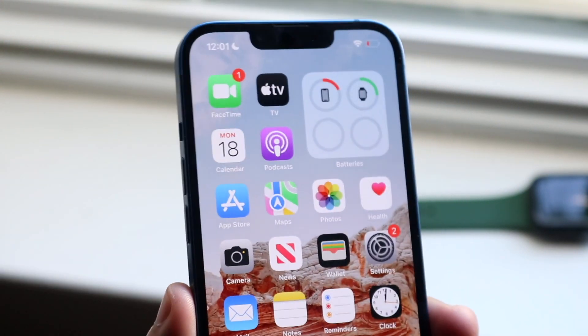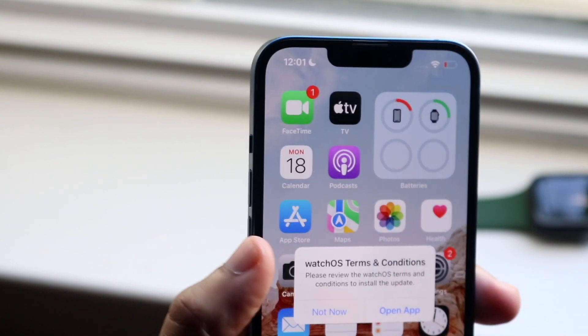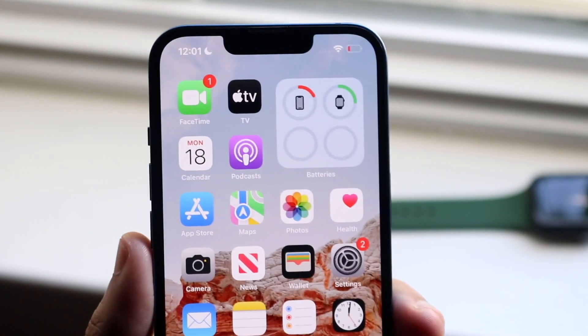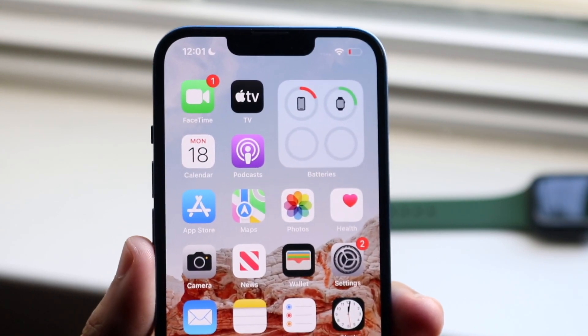Now this specific problem can happen for a couple of different reasons. There's never just one reason why this happens, but the main reason why this may be happening is if your Apple Watch when you first connected it either timed out, stopped working, discharged, or whatever the case is.